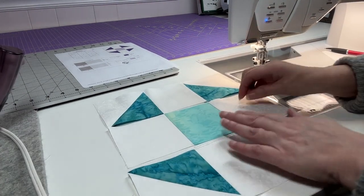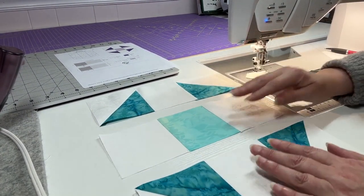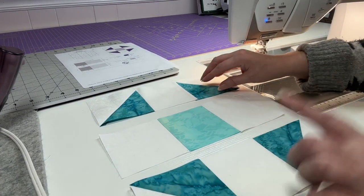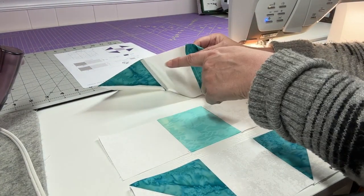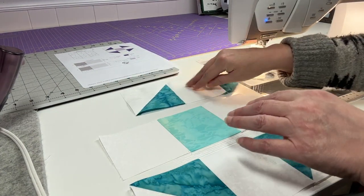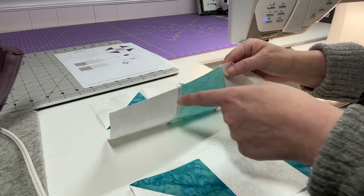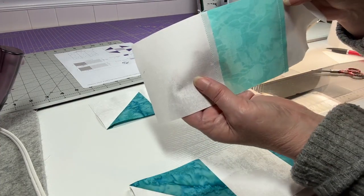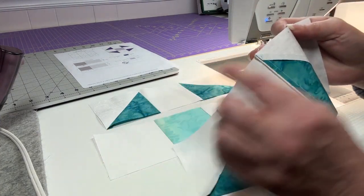So now we have our three rows sewn together. When you're pressing your seams, you're going to want your top seams facing the left between each piece, in the middle towards the right, and your bottom piece again towards the left. This makes it easier when we go to put our rows together.